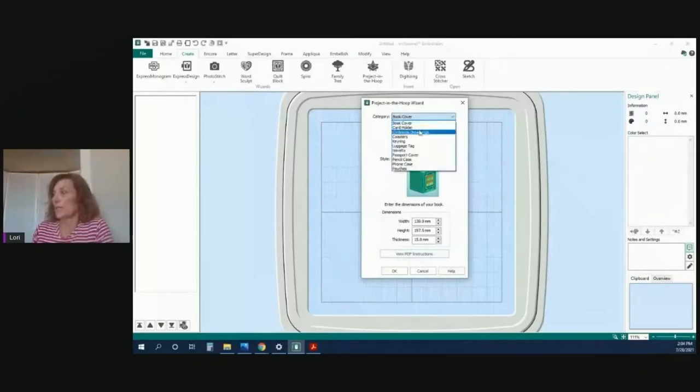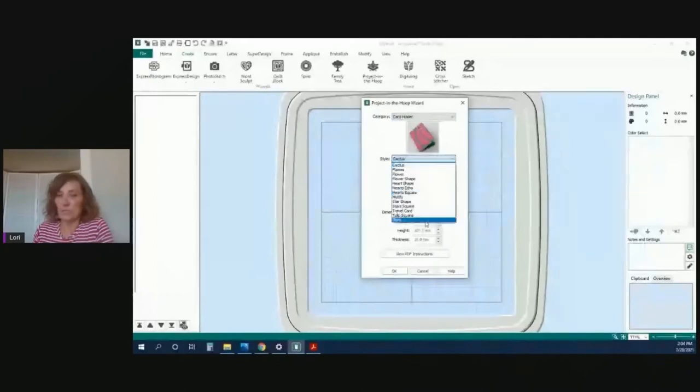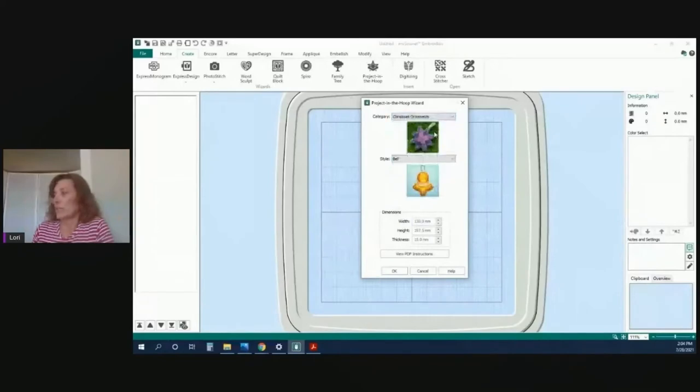A card holder is another option, with multiple ways to do it. Then Christmas ornaments — what better way to celebrate Christmas in July than to start your ornaments? Also, if you have questions during this, just submit them and I'll answer or find the answer for you. There's also key ring — which I showed you the example of using a blank circle — luggage tag, novelty items like cartoon hearts, dogs, and cats, passport cover, pencil case (great for back to school), phone case, and pouches. Let's start with that pouch.